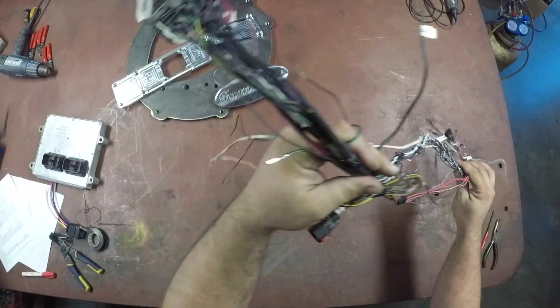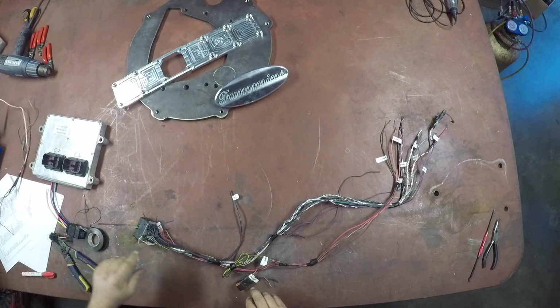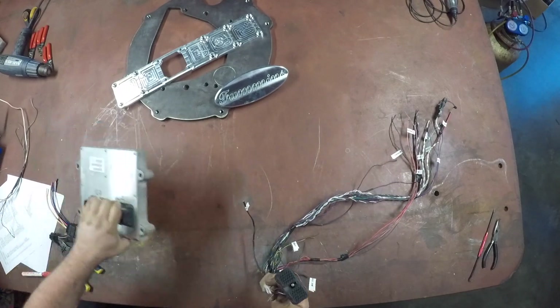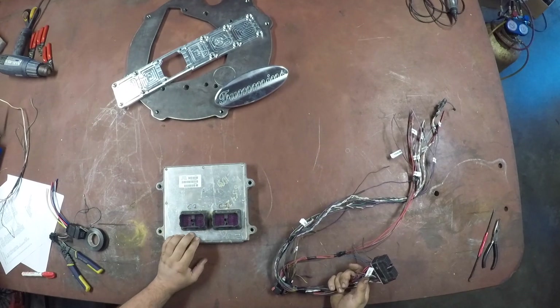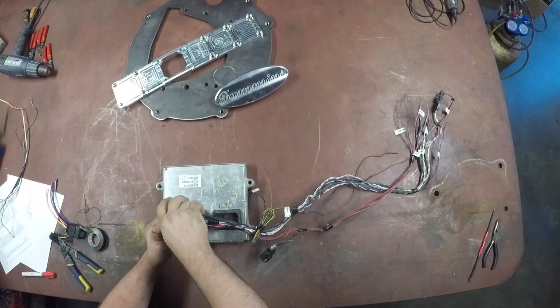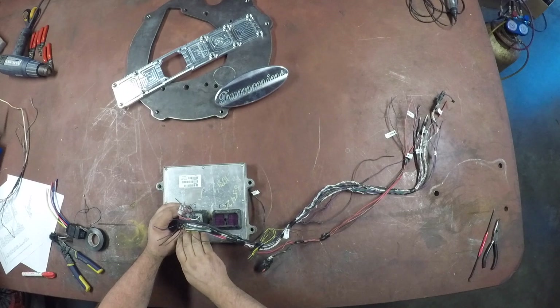This is the Dodge harness. On the side of the engine, you have your ECM with two connectors — C1 and C2. This wire went into C2, which connected the engine control module to the truck.